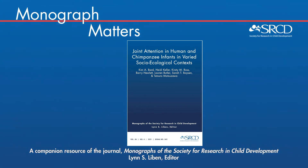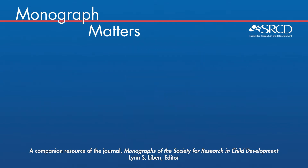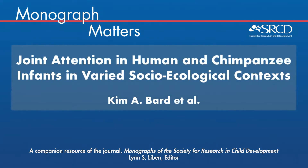Welcome to Monograph Matters. I'm talking today with Kim Bard, lead author of the SRCD monograph on joint attention in human and chimpanzee infants in varied socio-ecological contexts.